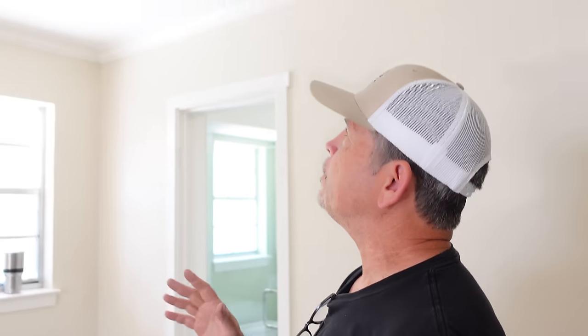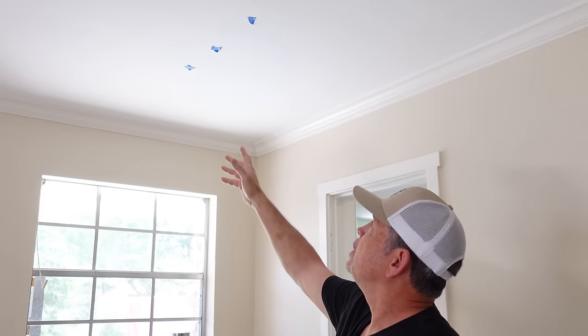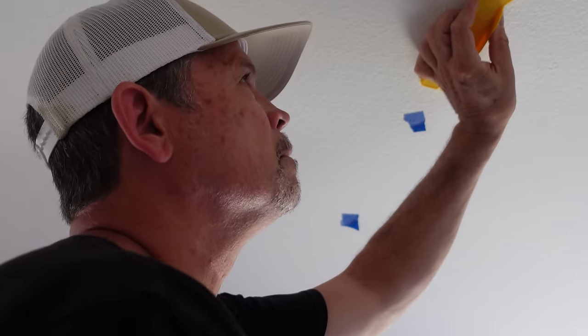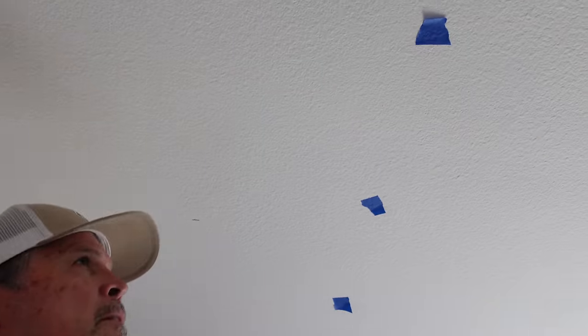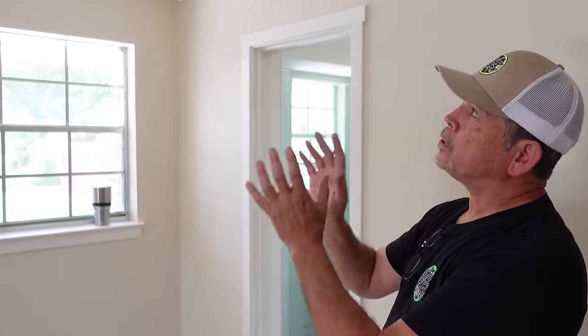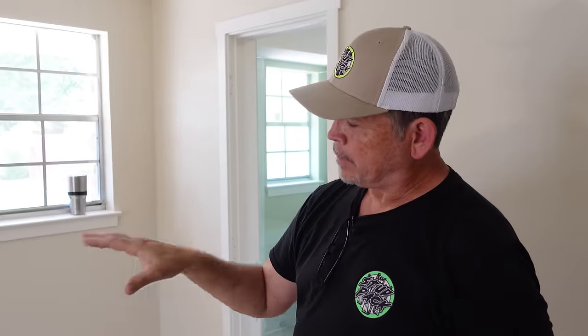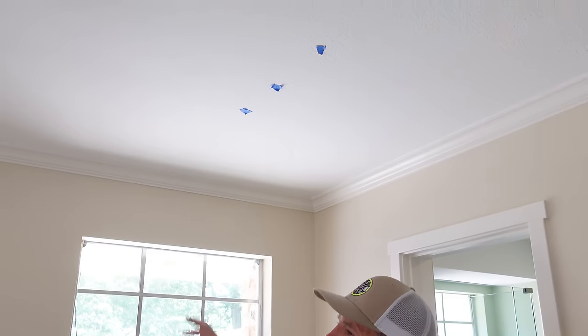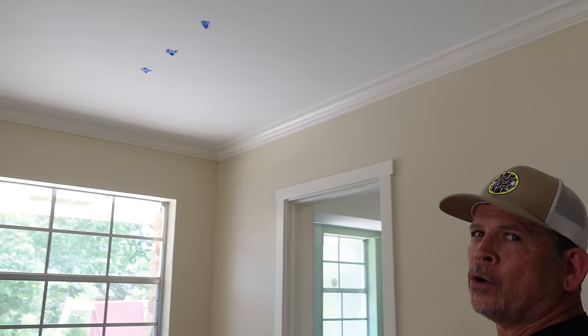The biggest factor that's going to determine where you put your lights is your framing location — where are your ceiling joists? We used a magnet and blue tape to help us locate our ceiling joists. The last thing you want to do is drill a four-inch hole and find out there's a ceiling joist right there. There are some lights called wafer lights that will allow you to put a light over a joist, but with the lights we're using today, we can't have a joist in the way. Now let's pull out the tape measure and figure out our final location for our new lighting.